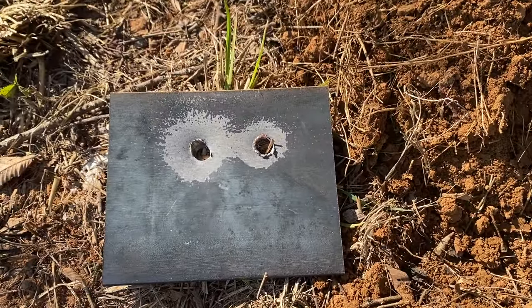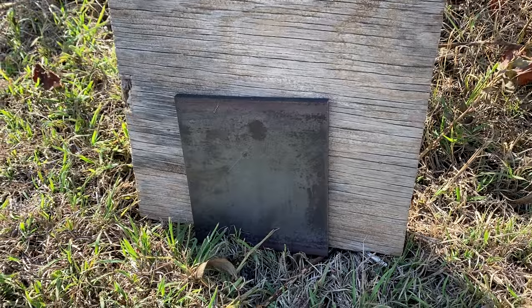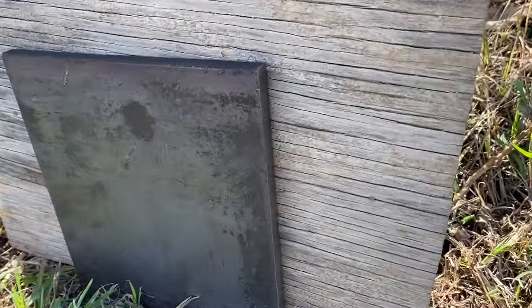It looks like the 30-06 went straight through as well. Really no surprises there either. It didn't surprise me that either one of those cartridges could go right through the quarter inch steel, but how's about we step it up a notch? Let's see if they stand a chance against this 3/8-inch plate.